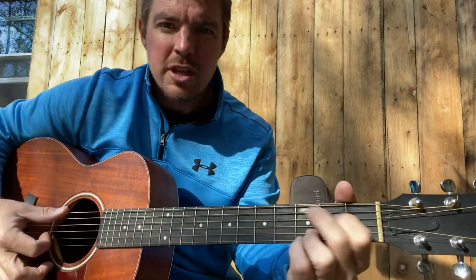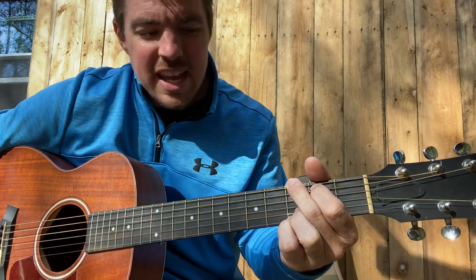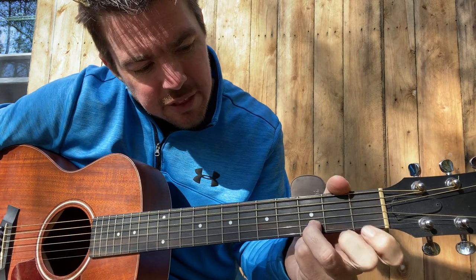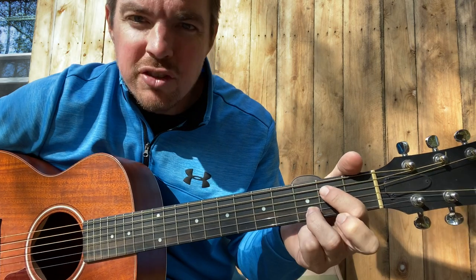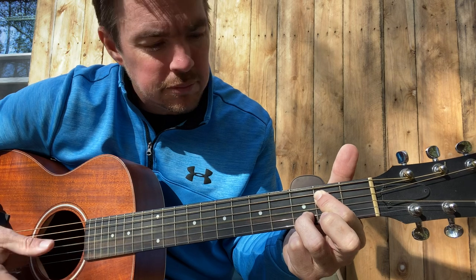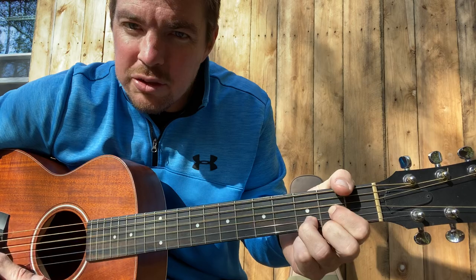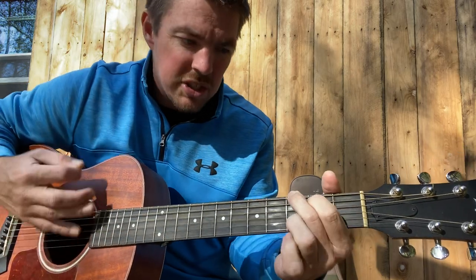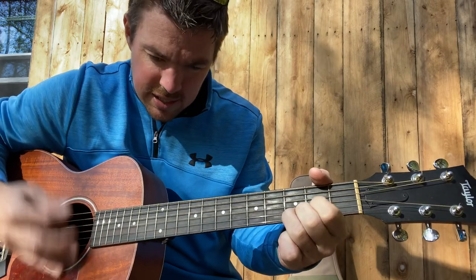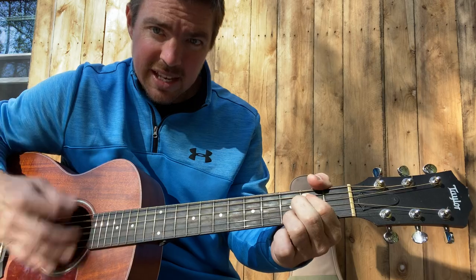So the progression is A minor to G, then you're going to leave that ring finger on the second string at the third fret and go back to E minor seven — press right between the two middle ones. Then from E minor seven go to a D. So it's: A minor, G, E minor seven, D, A minor, G, E minor, D.